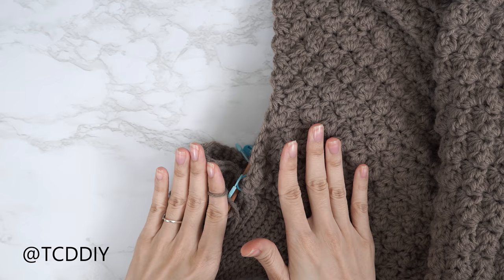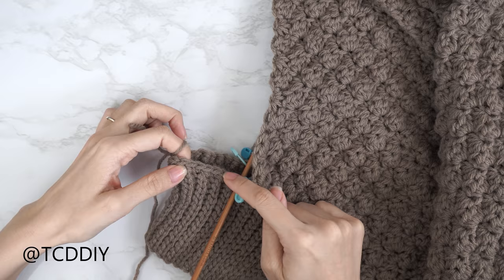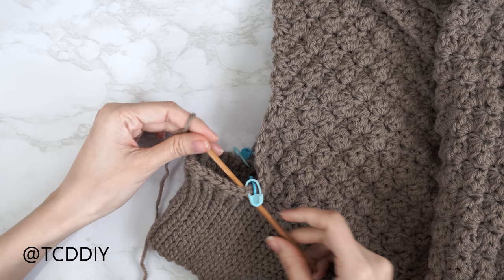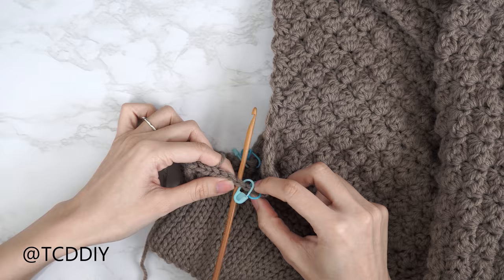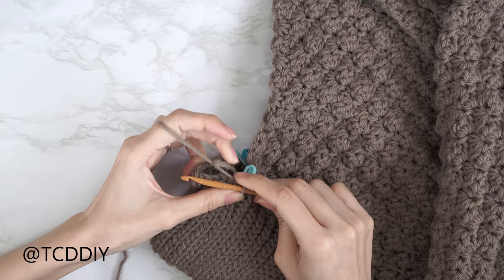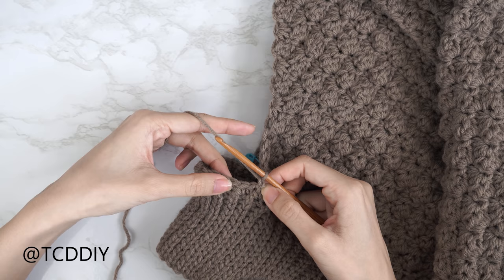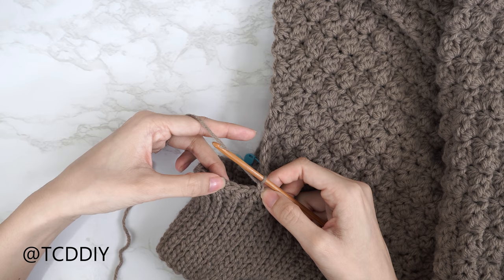Now that the work is seamed, flip it right side out and get started on the shoulder band. Insert your five millimeter hook into the stitch marker stitch for the armhole — the stitch right next to the panel on the collar. Insert your yarn, pull through, chain one to secure. Do six single crochets for the width of the shoulder band — about an inch and a half or three centimeters.